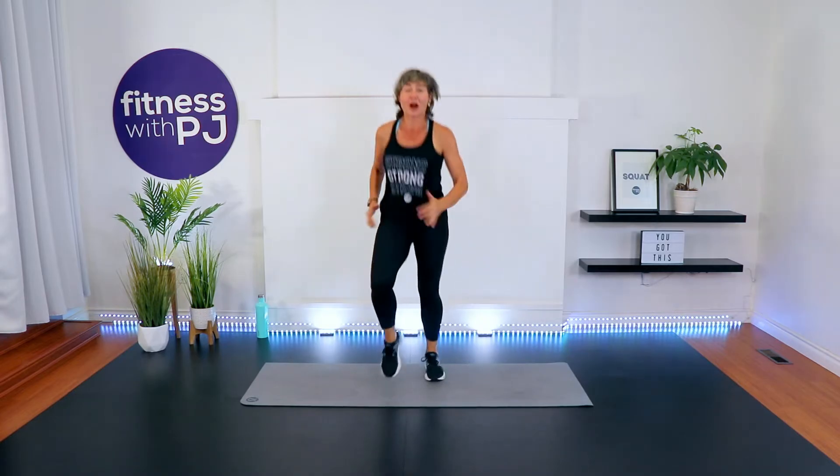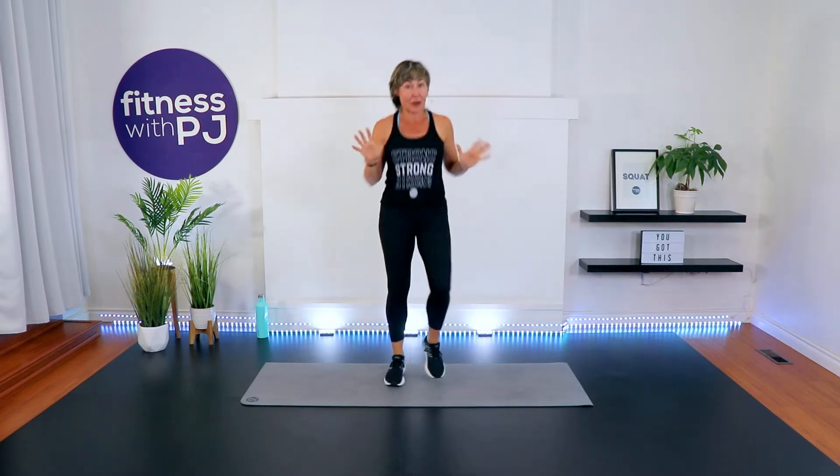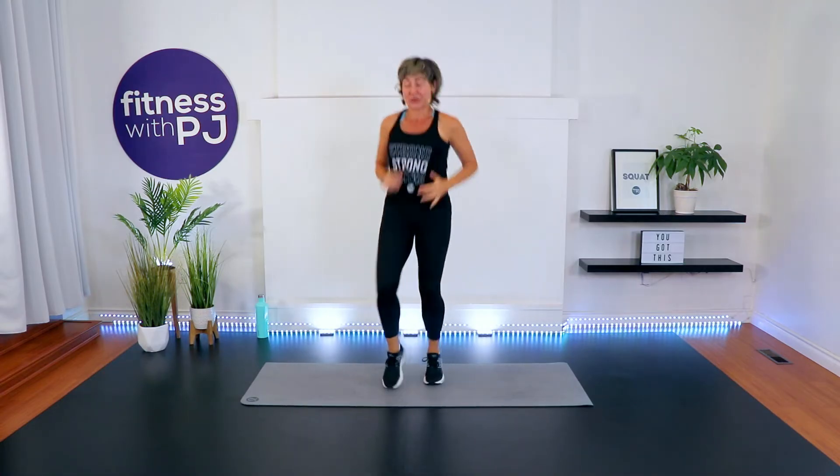Little jog on the spot — you can bring the knees as high as you want, depending on how much impact you want. We have 30 seconds here, then we'll grab a quick sip of water and away we go. Our first round of movements are 10 reps, four exercises, and then we bring the reps down as we go.